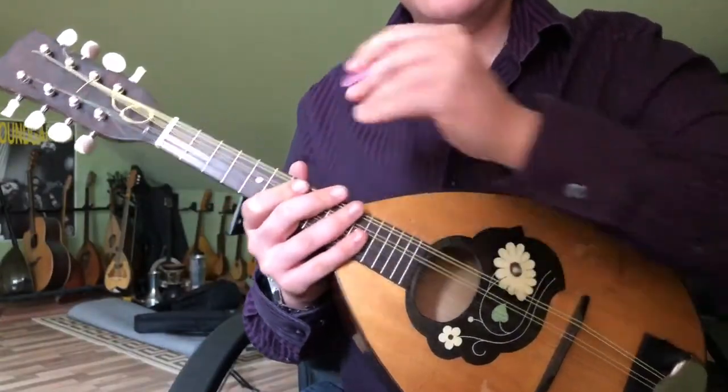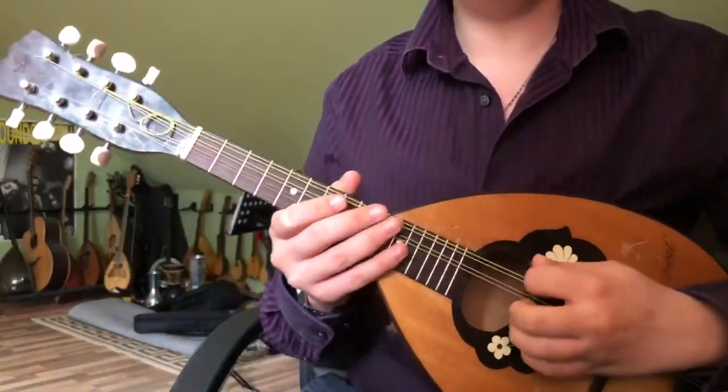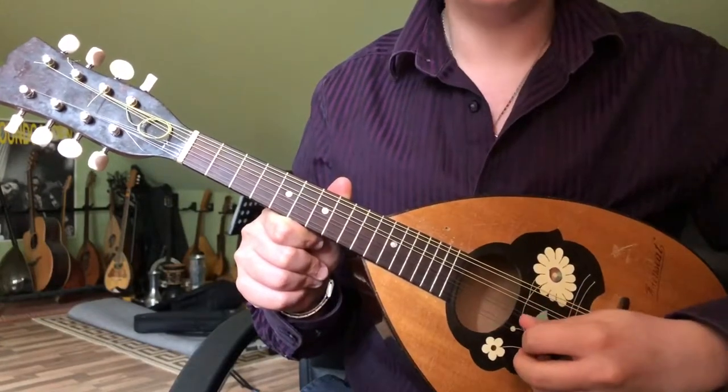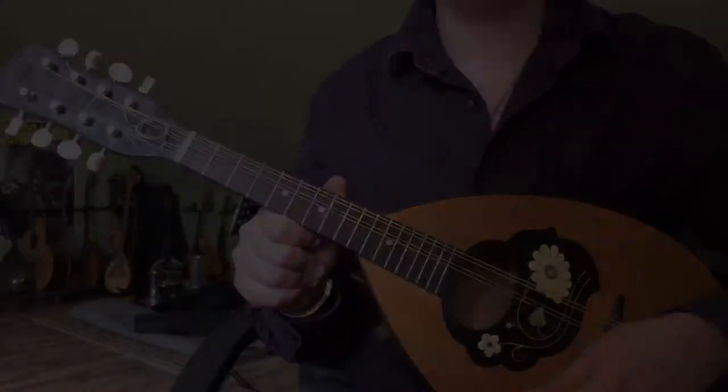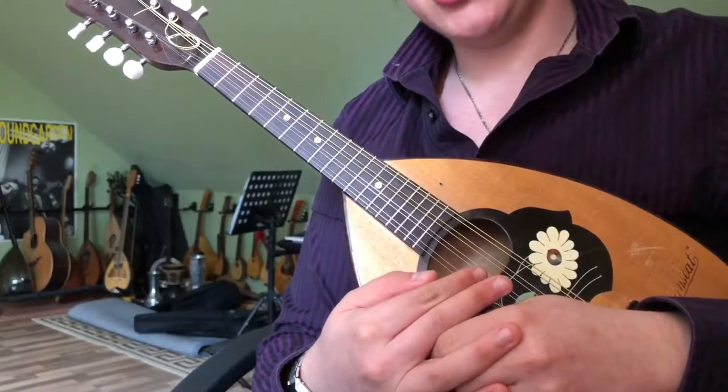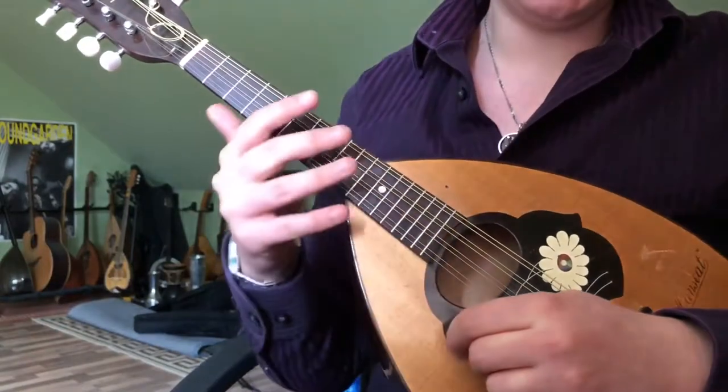We begin with the tuning, which is standard G, D, A, E. For this, we'll be transposing from the cello and the rest of the string section to the mandolin, as well as not on the recording.